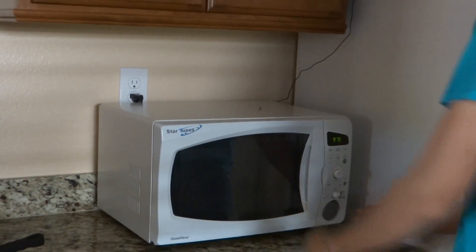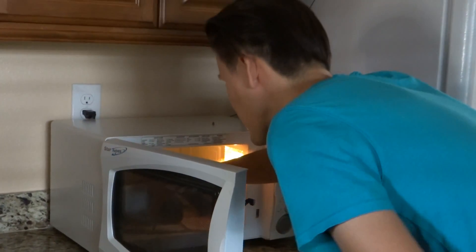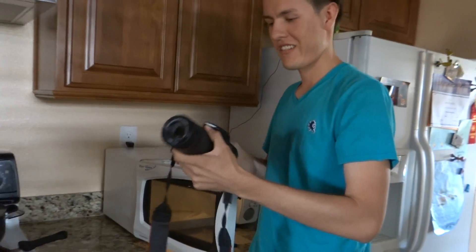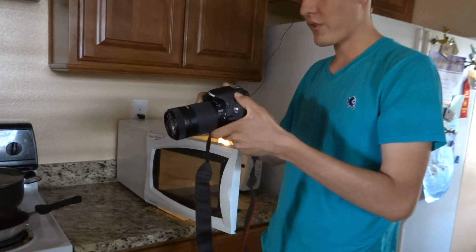All right, and it's over. Oh, it looks fine, I think. We'll go ahead and take a selfie — let's see if it still works.